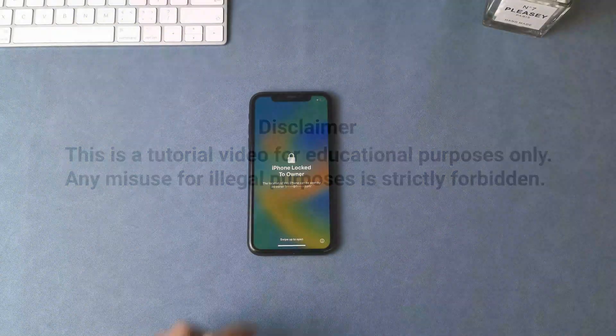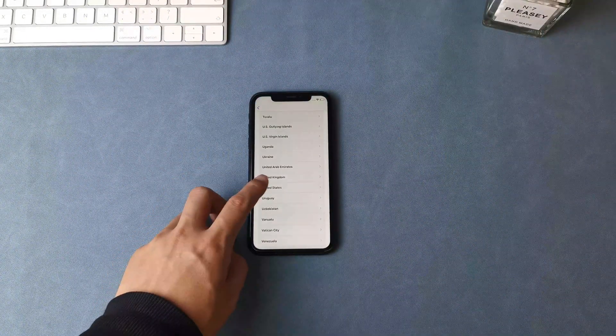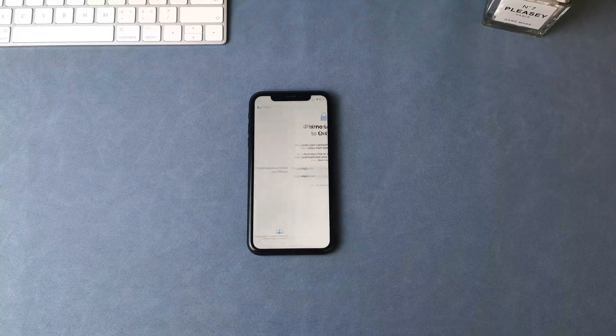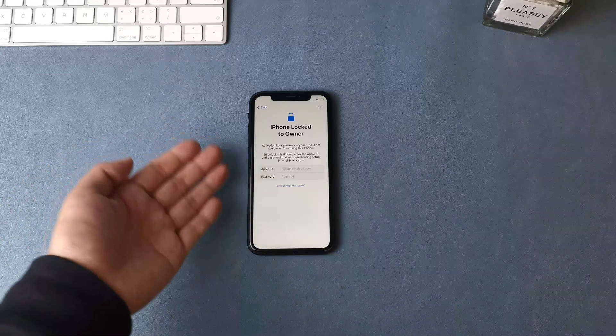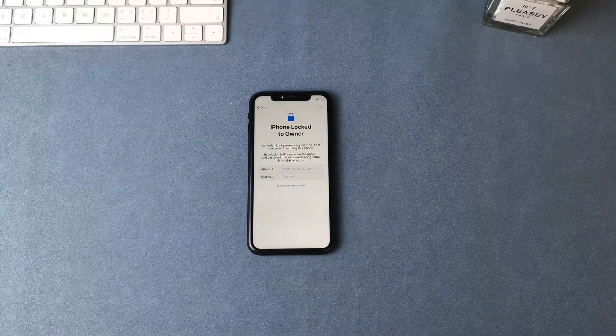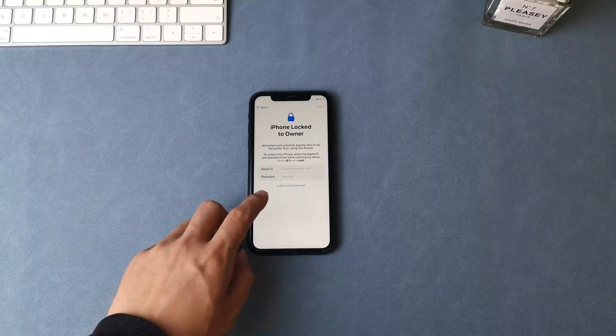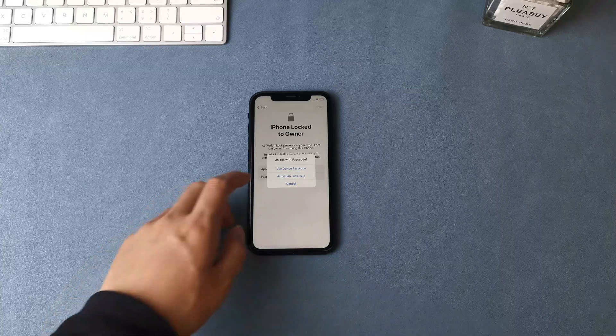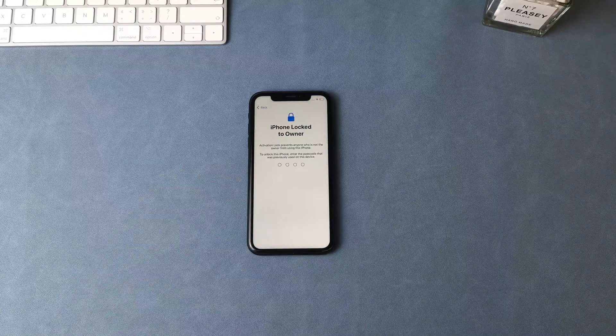As you may already know, iCloud-locked iPhones can be a real headache. They can be difficult to use, and they can even prevent you from accessing important information on your phone if you don't remember the Apple ID or password. But actually, if you can remember the iPhone passcode, then you don't need to jailbreak it — you can use the screen passcode to unlock the iPhone.